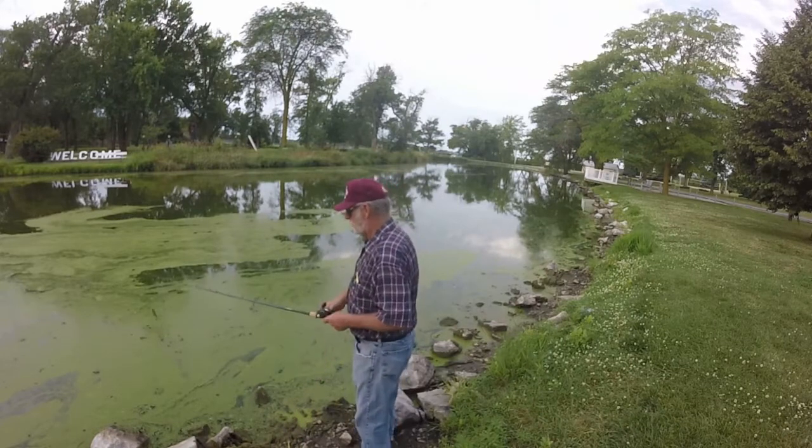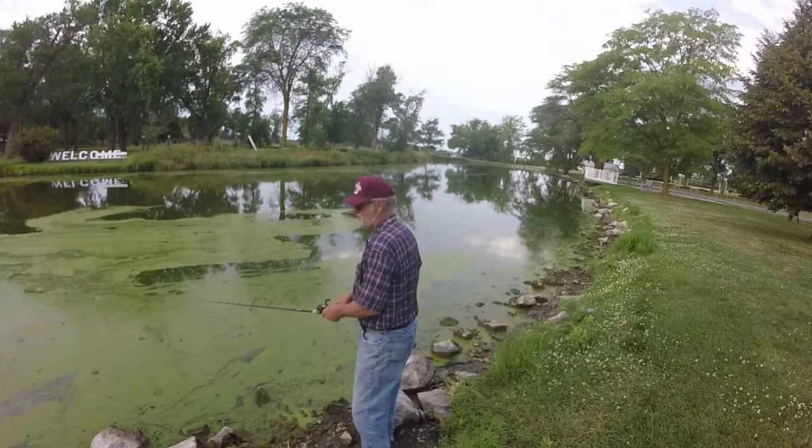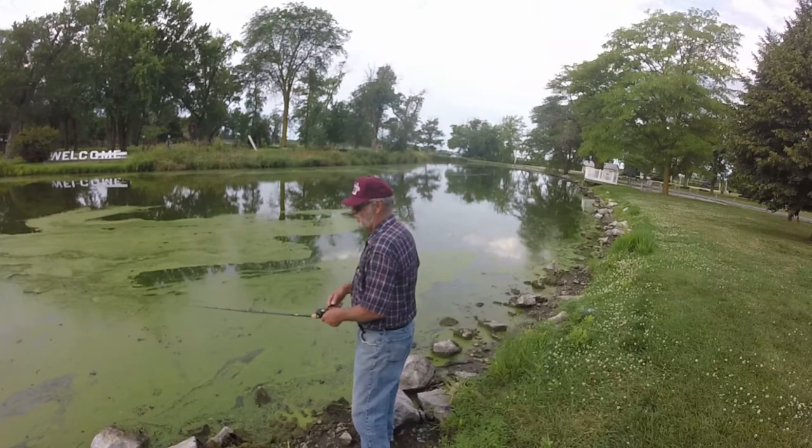You can get a lure through this stuff pretty good until it gets real thick. Once it gets real thick, then not so well. But you can tell that — if you throw it and it just lands on top and doesn't sink, well, that ain't gonna work.